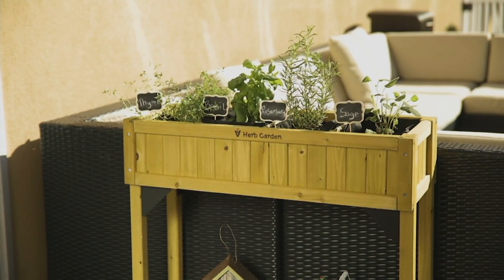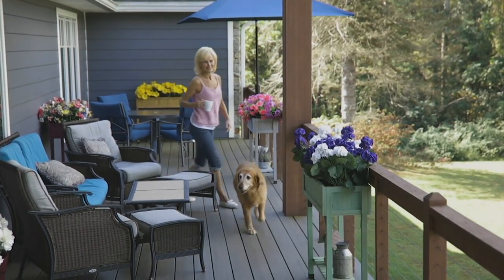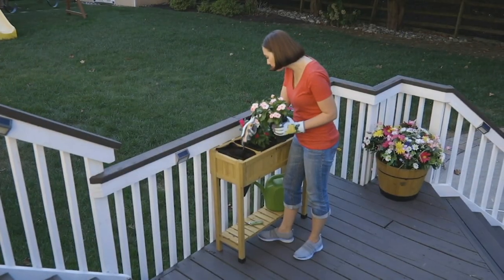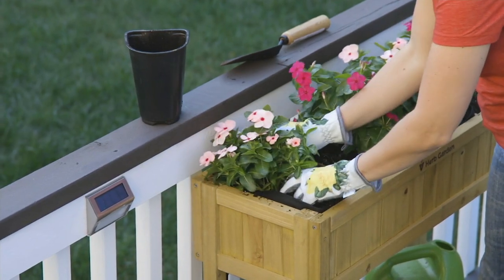I grew up in New York City — all we had was our balcony in Central Park. You can use this out there. It doesn't take up a whole lot of real estate, which is one of the great things I love. But the look it gives you — how boring would it be to have your deck railing without gorgeous flowers or this beautiful planter? Now you're able to go out and enjoy gardening again.